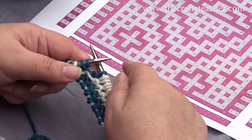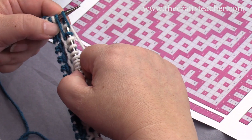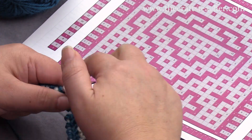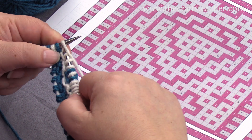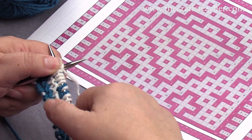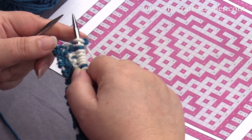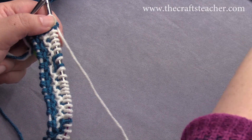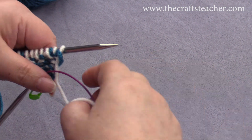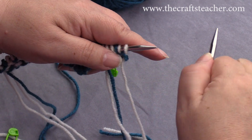And then we have to do 1 in a slip stitch, and then 5 in a slip stitch, so it's 1, 2, 3, 4, 5, and a slip stitch, and then the 2 side stitches. Then again we could put away the chart — we don't need it — because we can just look at the stitches on our needle and follow the rules for balanced mosaic knitting.